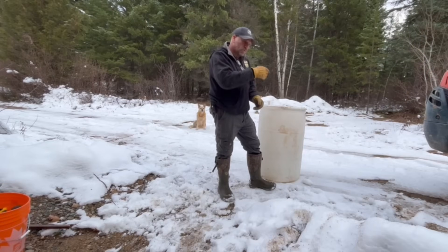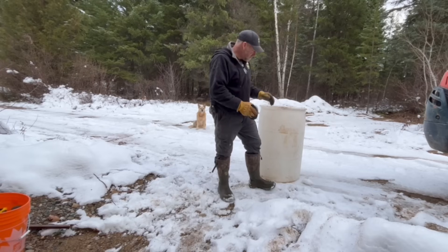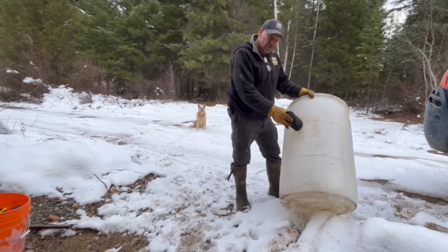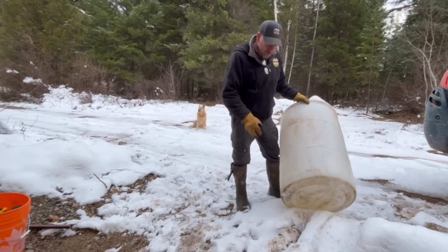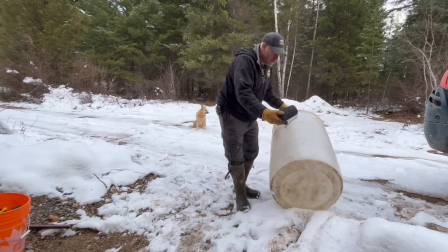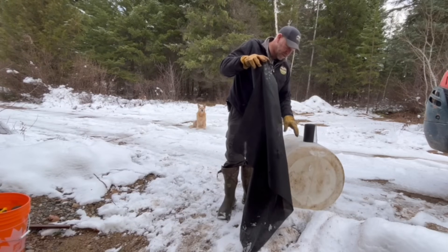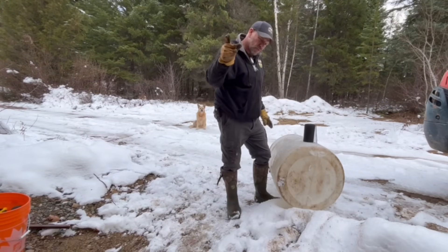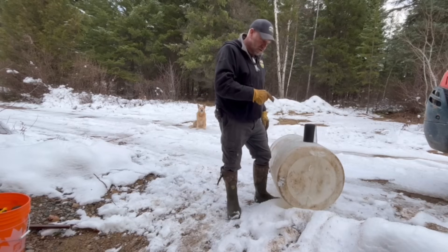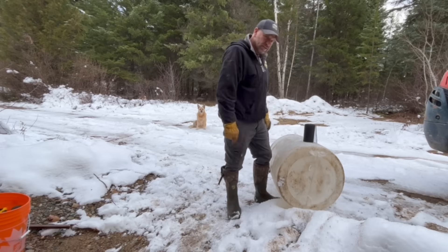We're digging a hole with the excavator, going down six or seven feet. I have some drill bits, we're going to drill a series of holes in a drum, put some mesh in, and wrap that in filter cloth so no dirt gets in. This is for the utility room — I need a place to discharge the washing machine water or any other gray water. I don't want it on the ground.